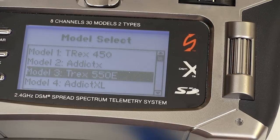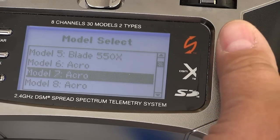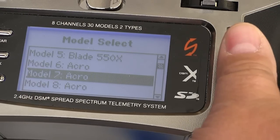You can store setups for up to 30 models on this radio and just choose between them. When you select a model that you already have programmed into the radio, it brings up everything, including the trims that you used when you set it up.